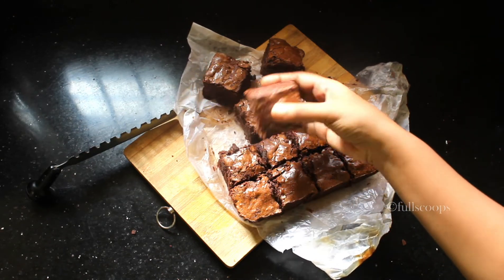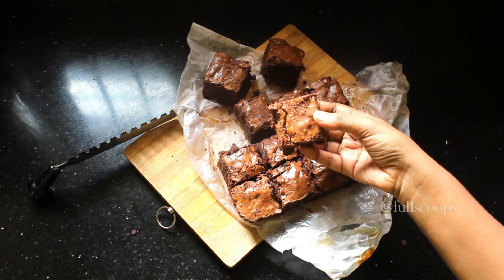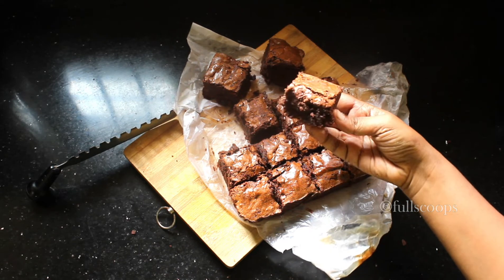Hello everyone, today we are going to see how to bake these triple chocolate fudge brownies.